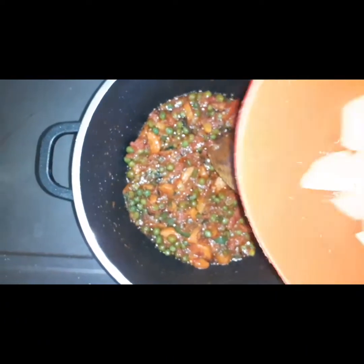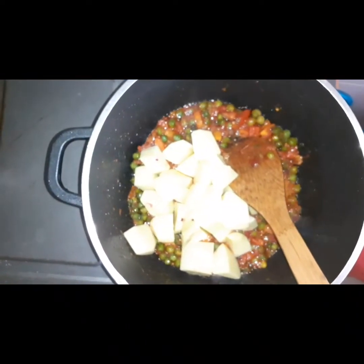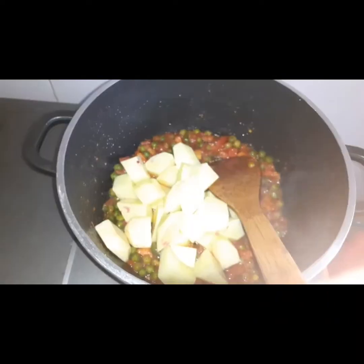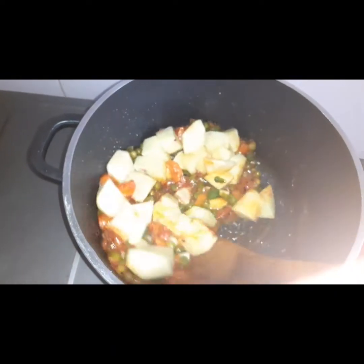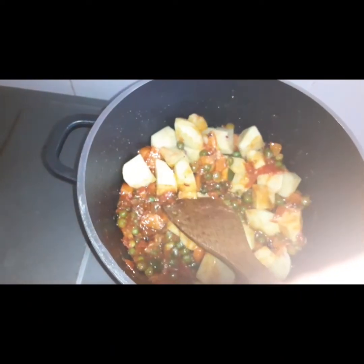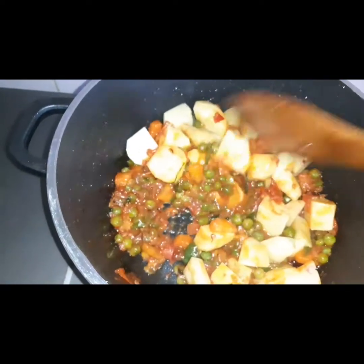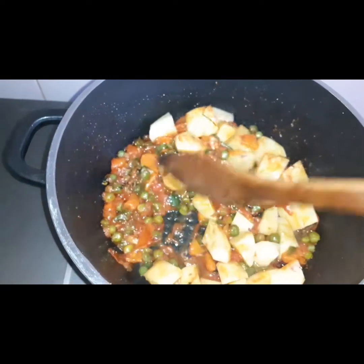It's a great dough. I don't need it. Let's go.